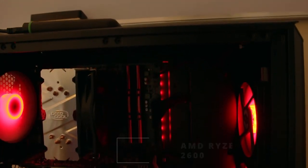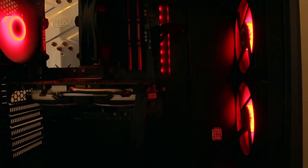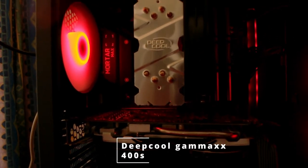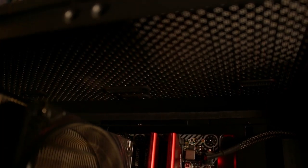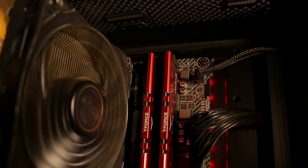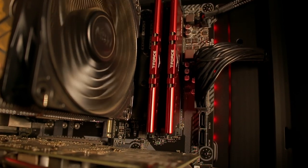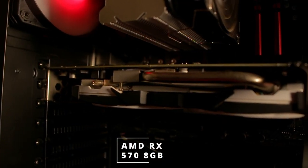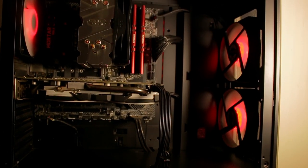For the CPU, he's running a Ryzen 5 2600, which is a six-core, 12-thread processor, cooled by a Deepcool Gammamax 400. Pretty beefy cooler. For the RAM, he's going with the Team Force Vulcan Z DDR4 3200MHz 16GB — 8 gigs each. For the GPU, he has an RX 570 8GB — pretty nice.